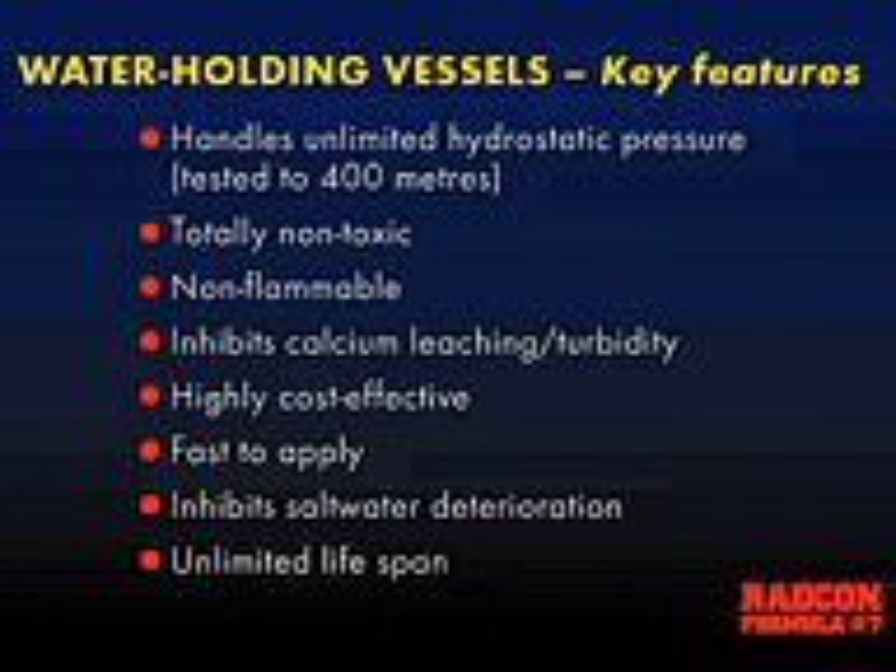Recapping our water holding vessels key features: we have several tests on the hydrostatic side. Our most impressive test would be through Sintef in Norway, where a cylinder of concrete that was cracked, Radcon treated and leaking was put under a pressure head of 400 metres. In fact, Radcon didn't fail at 400 metres — the actual concrete sample exploded. This is showing us that Radcon is capable of handling unlimited hydrostatic pressure.